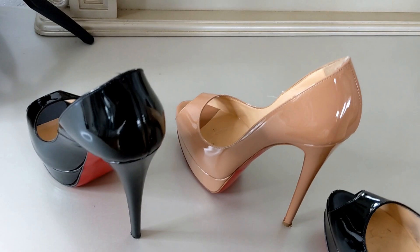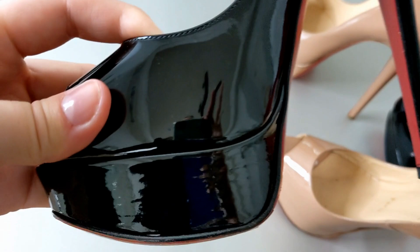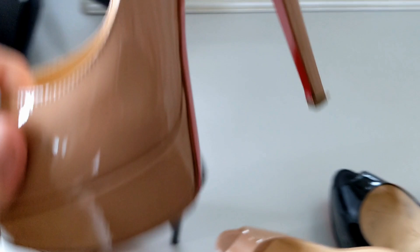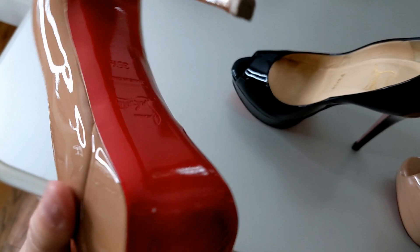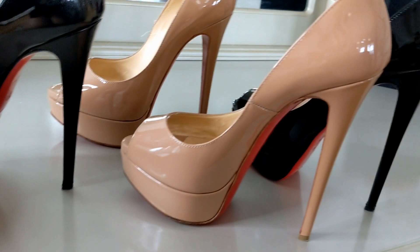Here's a close-up of what they look like, at a different angle. Again, these are kind of old, but I wanted to show you guys what great condition they're in, even after wearing them a lot. Again, this is a 35.5. Absolutely gorgeous heels — I love these ones.